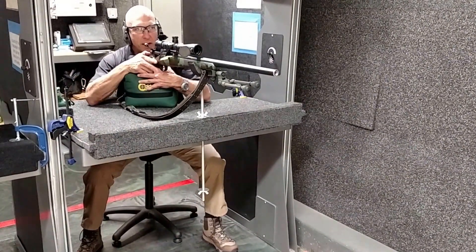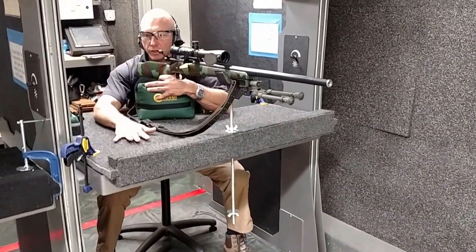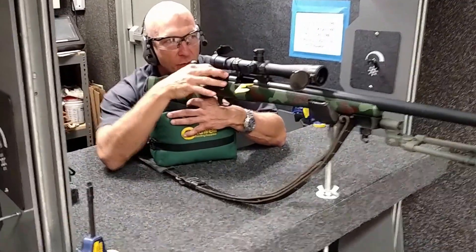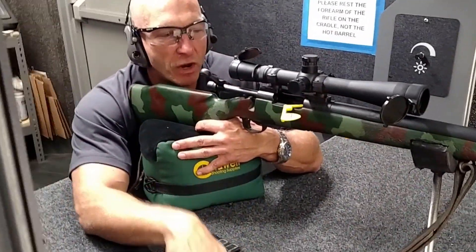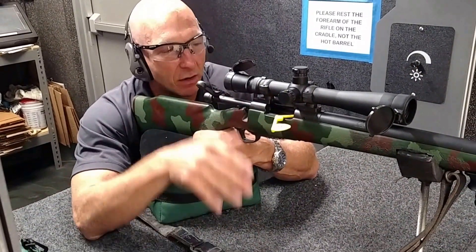Feet are flat on the floor. My elbows are anchored on the bench. What's really helpful is to get your ammo and set it right here so that you're minimizing your movement, so that you can be consistent with your operation of the rifle — whether it's working the bolt, the trigger, or the safety. Have your ammo right here.